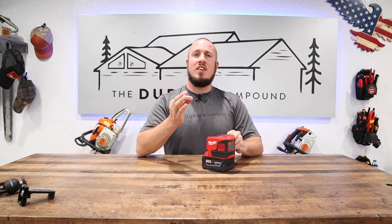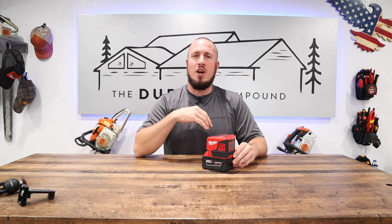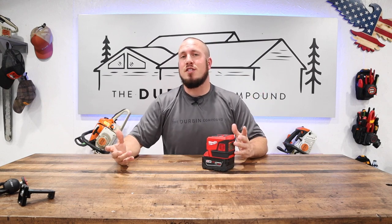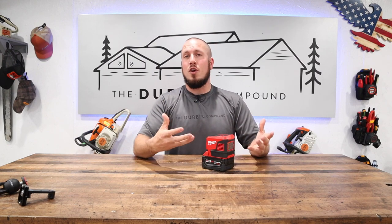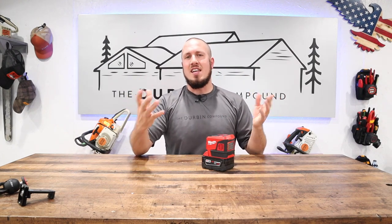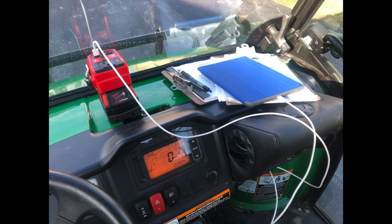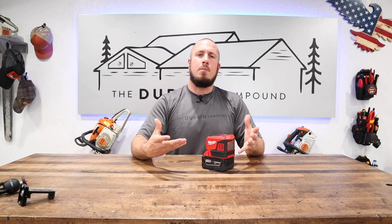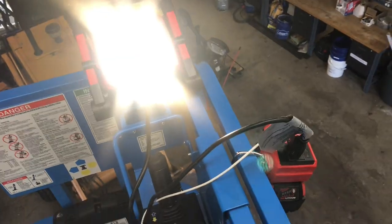I've been running this Milwaukee Top-Off on the 4.0 battery. I'm a simple peasant that doesn't own a 12.0 high demand or any of the high demand batteries. This battery has been running well for me for over a day now on the XC 4.0, and it is more than I need. I've charged my phone, ran my iPad all day at work, and even tested some LED lights on top of a lift. This is definitely a game-changer and allows you to plug in just about anywhere.